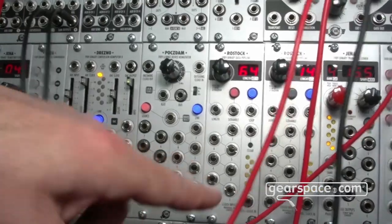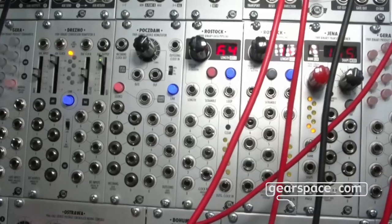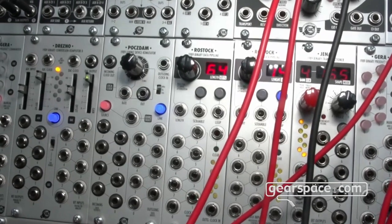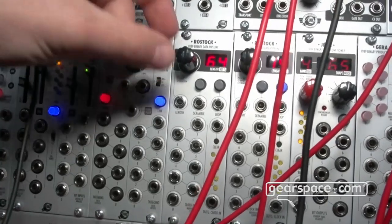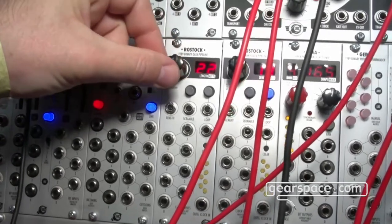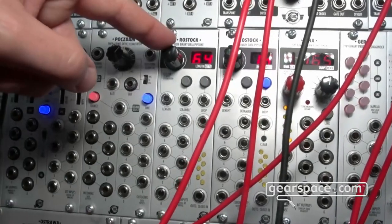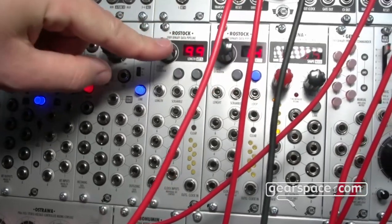The last one is Rostock. This is a binary data pipeline — it's like a shift register, eight shift registers in one. It's like a delay for data. You can set the number of delay clock pulses from 1 up to 64, and you can control it via CV or manually. If you use CV, there's built-in attenuation.